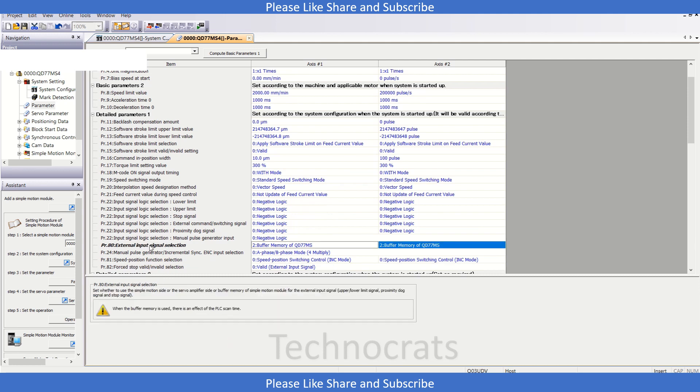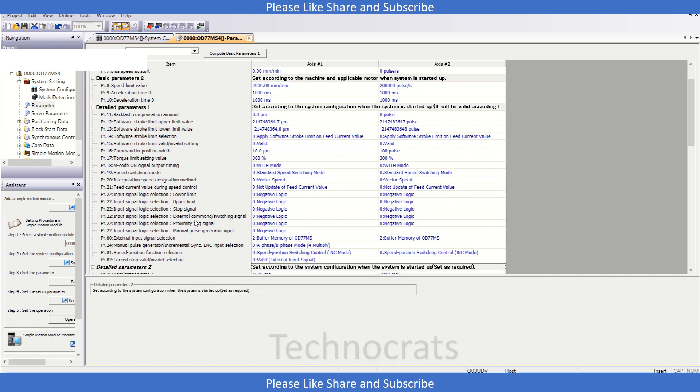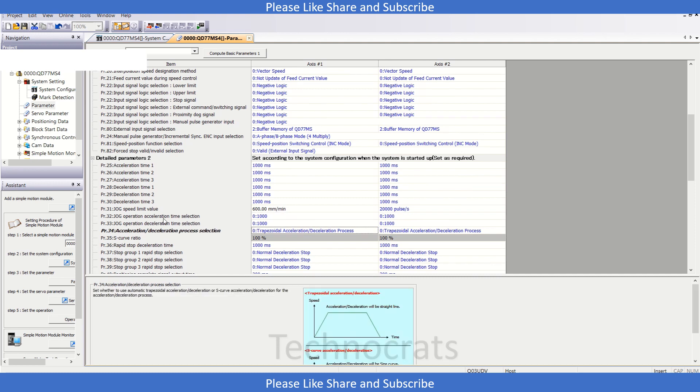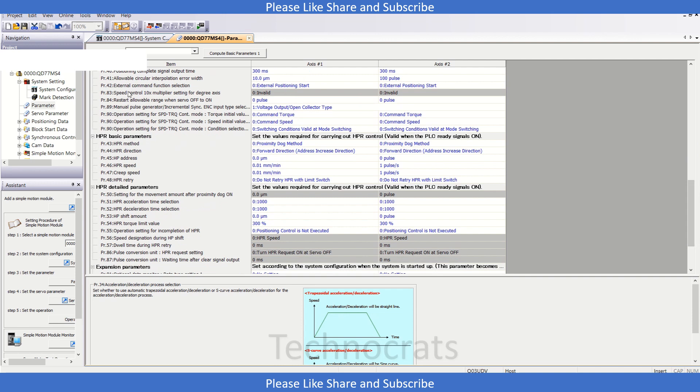Now we have the input sync signal. That is not required at present — we might require it when we are using mark detection function and i-mark for some correction in our paper. So that is not required at present. Let's move to the jog limit section — let's say 600 — and we have acceleration time and deceleration time settings here.